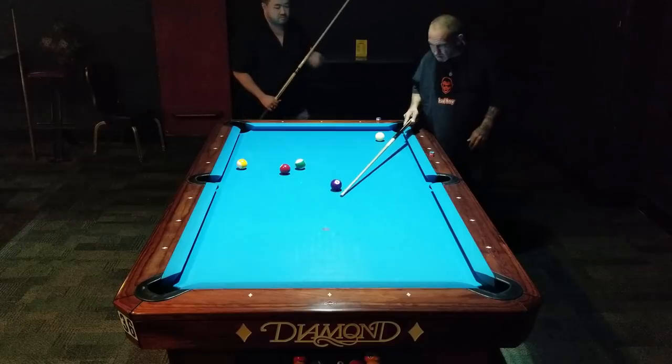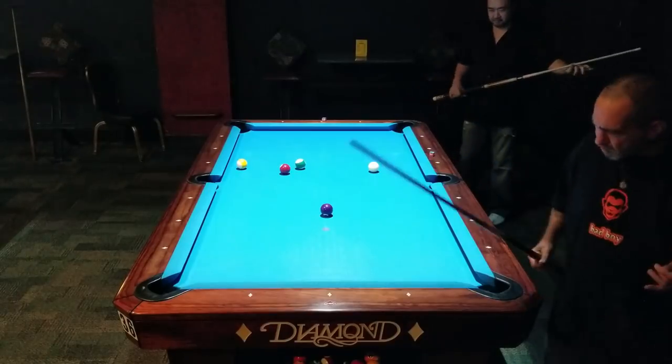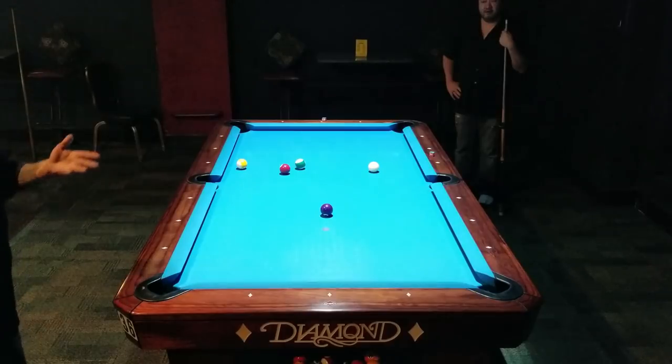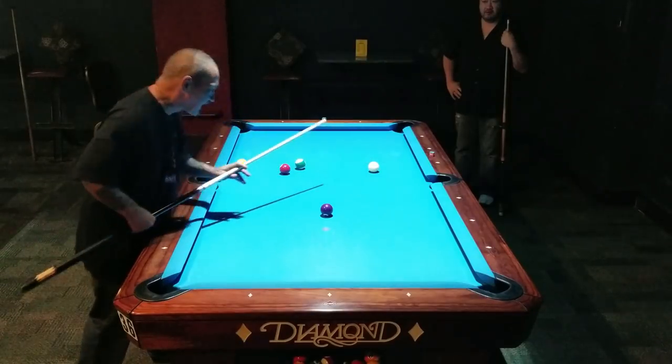Go ahead Kenny. You're going to become way more consistent by doing it this way. Because if I'm looking at the cue ball, how can I really look at the object ball? I can't.